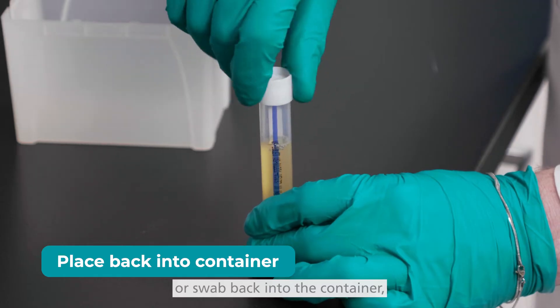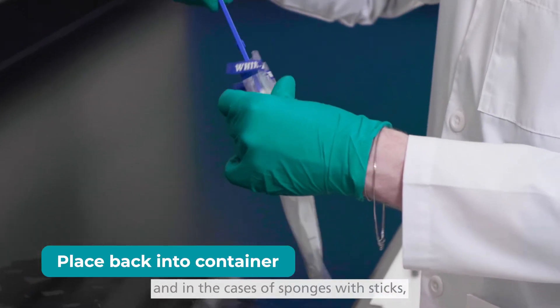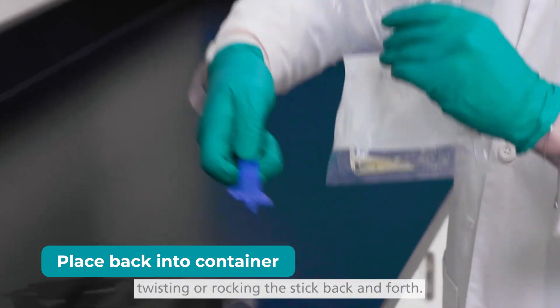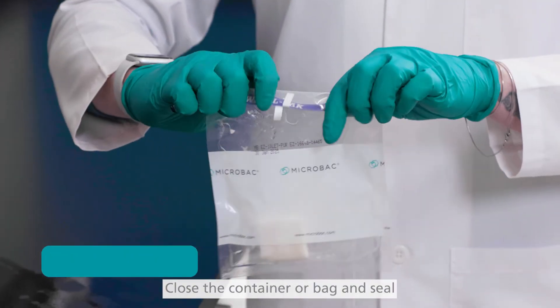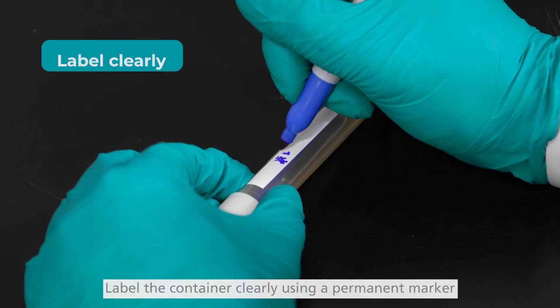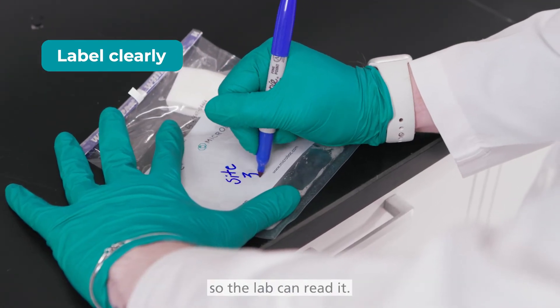Sterily place the sponge or swab back into the container, and in the cases of sponges with sticks, break the stick off by sharply twisting or rocking the stick back and forth. Close the container or bag and seal by rolling down or snapping closed. Label the container clearly using a permanent marker so the lab can read it.